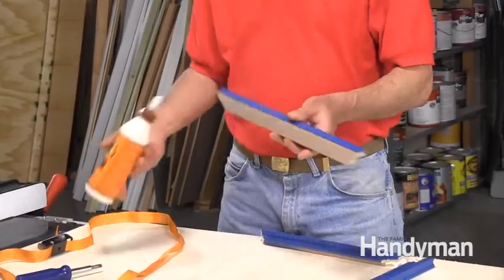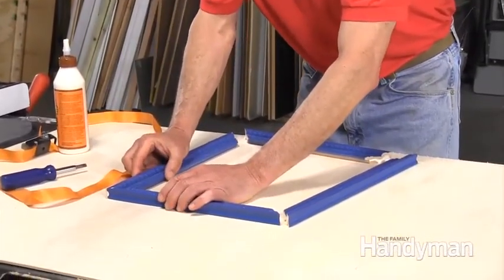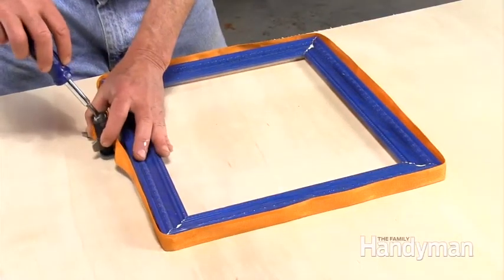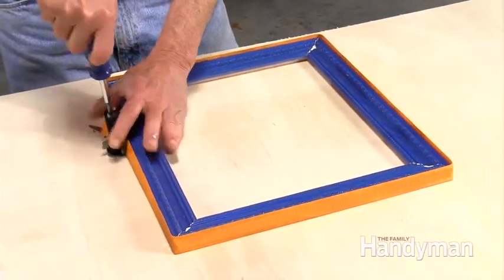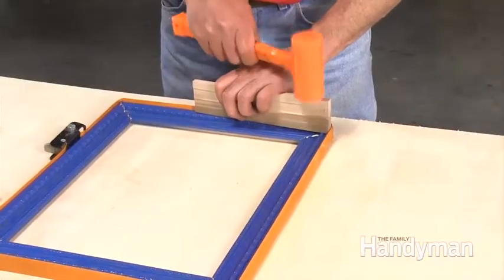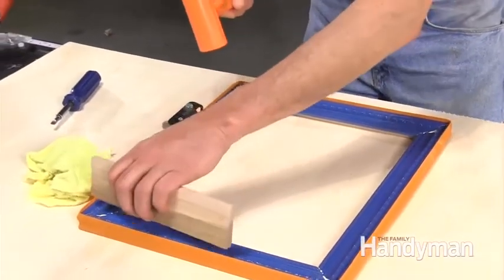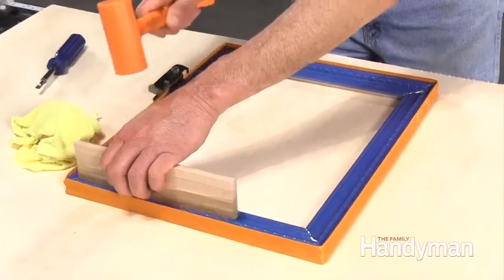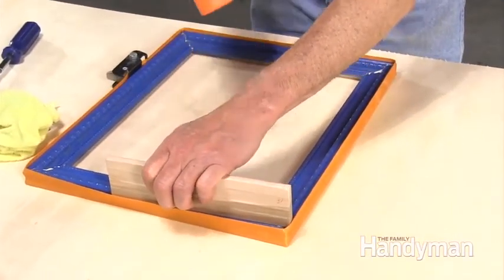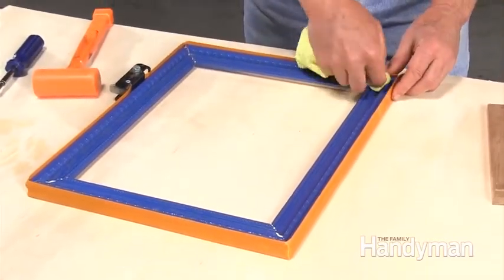Put together the frame on a flat surface by spreading glue on all of the miters, then tighten up a band clamp around the frame. Make sure everything is flush by tapping down high edges with a block of wood. Then wipe down the glue squeeze-out with a damp rag.